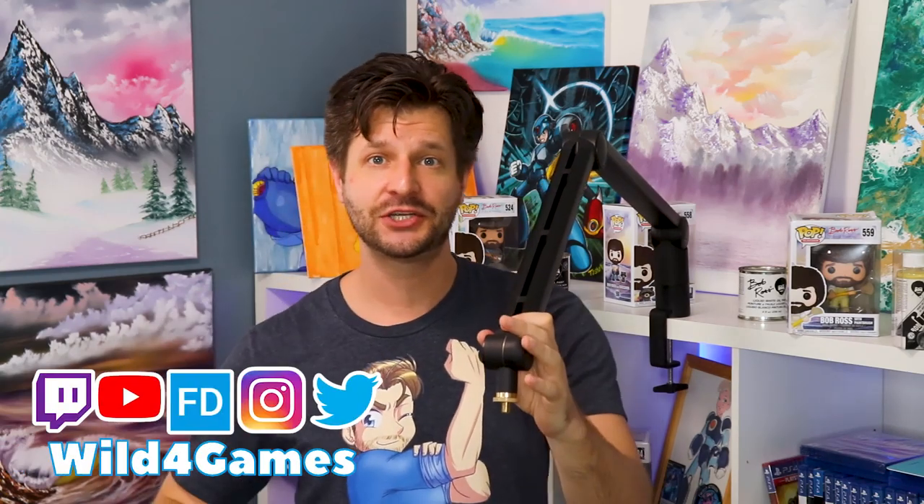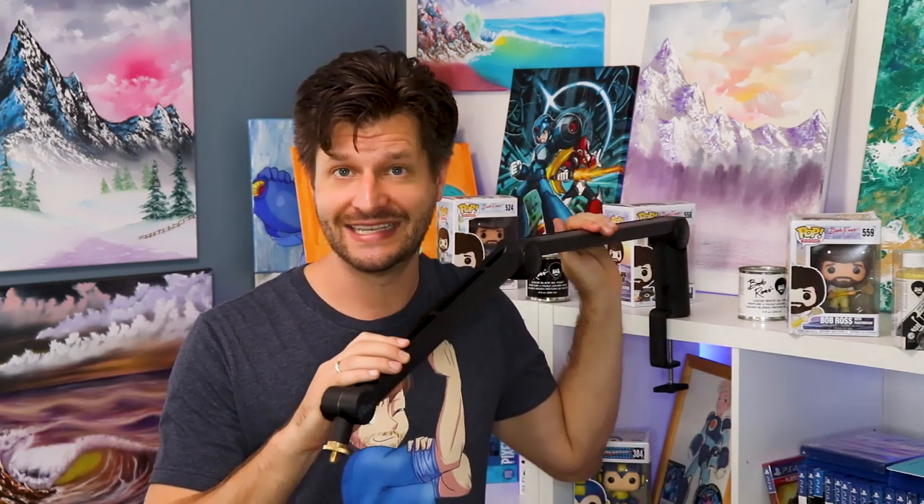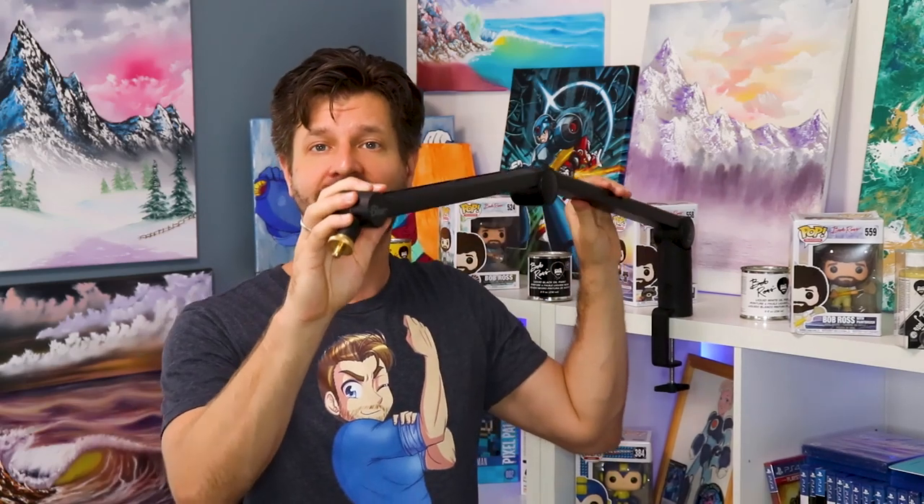Hey, it's me, it's Wild coming at you. I did a video on the Blue Compass boom arm not too long ago — if you want to check it out, there's a link in the top right-hand corner. But I get messages and DMs constantly asking how to properly balance this boom arm, because it is a professional boom arm. So let me show you really quick all the tips you need to know.